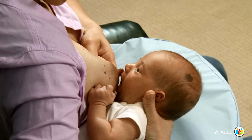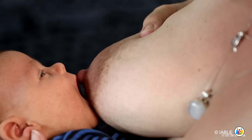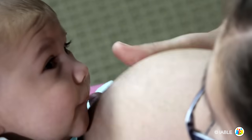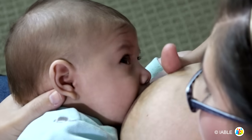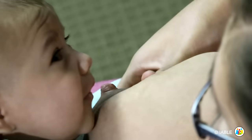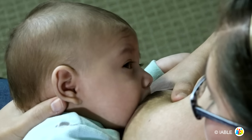The baby appears to be taking in more of the areola that is under the nipple than on top. Here is another example of the baby latching asymmetrically with the nipple pointing up, allowing the nipple to flip down deep into the baby's mouth upon latch.